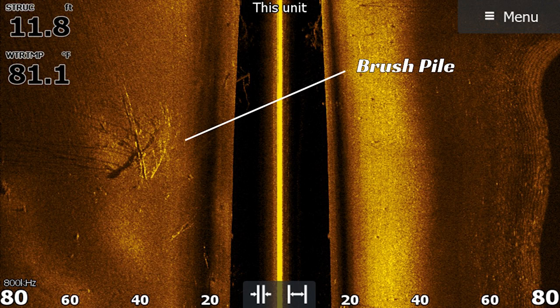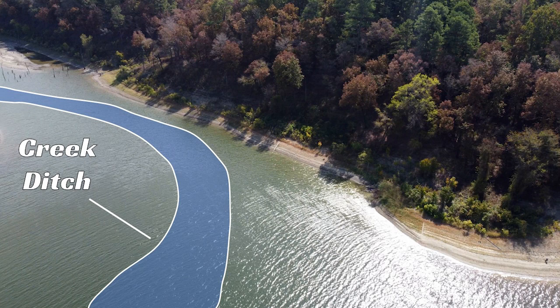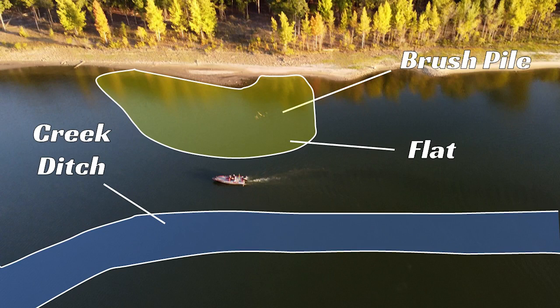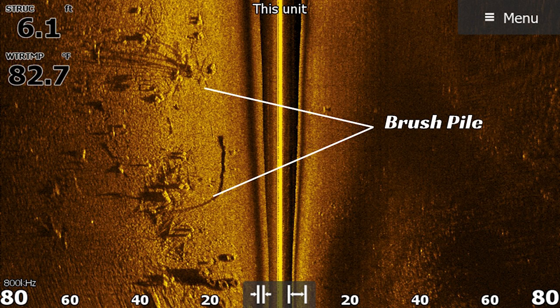These brush piles are going to be shallower. What I like to do is follow your creek ditch into the middle to back section of the creek and find shallower brush piles related to that ditch — they can be right on the edge of the ditch or up near the flats that go into the back of these creeks. Some brush piles might even be seen out of the water right now with lower lake conditions. When I'm looking for these brush piles, I idle into the back of these creeks and use my side and down imaging — if I see bait near the brush piles, those will be the ones I target.